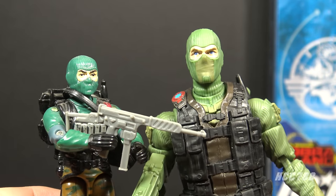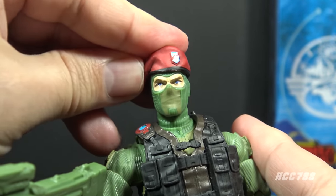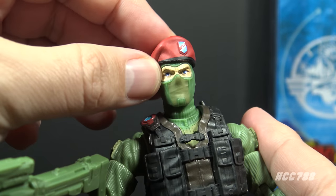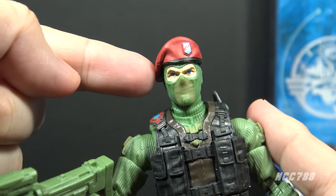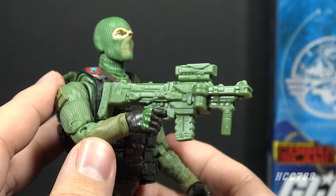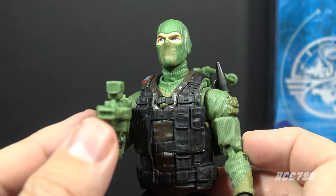My biggest problem with this beret is it is made out of hard plastic. You can fit it on the head and press it on and it will stay, but I think this would be better in a softer plastic — it would grip the head better. Flint, which was a later Classified figure, had his beret in soft plastic, and I think that's an improvement. Next, let's look at Beachhead's main accessory: his assault rifle. Based on the rectangular barrel and the artwork on the card, it looks like this is supposed to be a laser rifle.